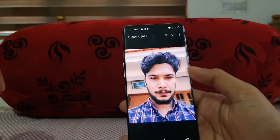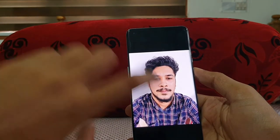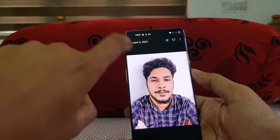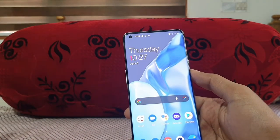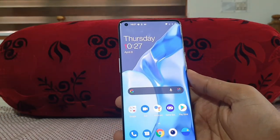Here is a shot taken on the front camera — it looks good, but it doesn't feel like a flagship-level camera. It does the job nicely but isn't up to the mark for a flagship phone at this price point. I think OnePlus has been using the same 16MP front camera module for about three generations now, and it's time for an upgrade.